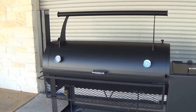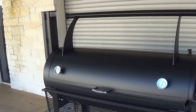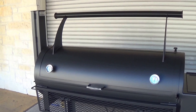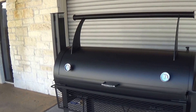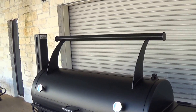This is our Lone Star Grills 24 inch by 60 inch smoker. This smoker typically comes with a double door. For a small upcharge, we can make the double door a single door on our 48 inch model and our 60 inch model. Please call to get a price on that upcharge.